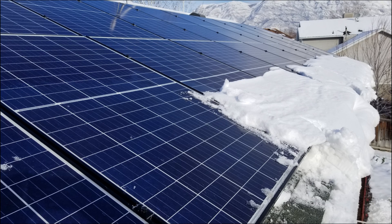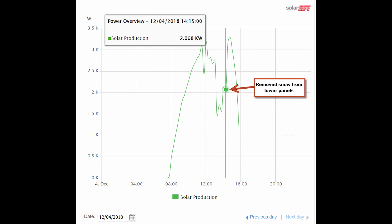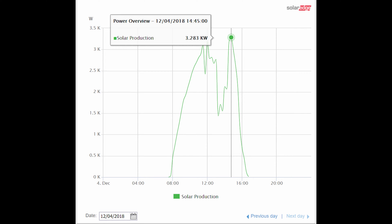A couple of times I went up there with a ladder and a broom and pushed off the snow, but obviously that is not something I want to continue doing. Right here you can see the panel production, and then I took off the snow with the broom and it just jumped up immediately. That gives you an idea of how much power production increase you can potentially get by getting snow off the lower end of your panels — but it isn't something you want to keep doing.